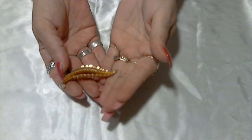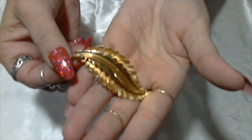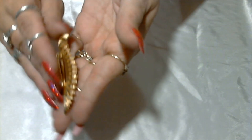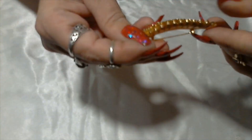Another gold tone leaf brooch — this one's really pretty. I don't see this one signed either, but it's still pretty and in good shape.